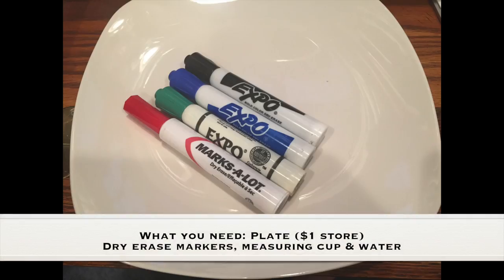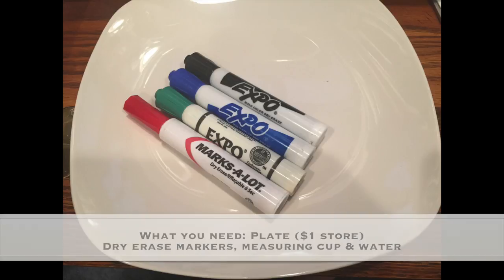What you need for this experiment is a plate, which I got at the dollar store, dry erase markers, a measuring cup, and water.